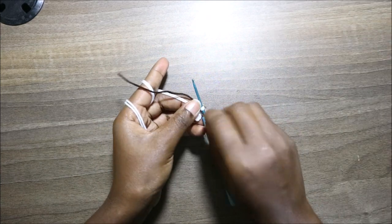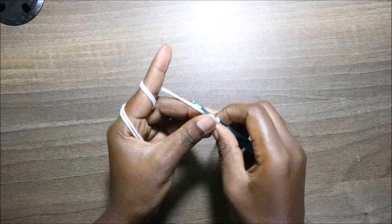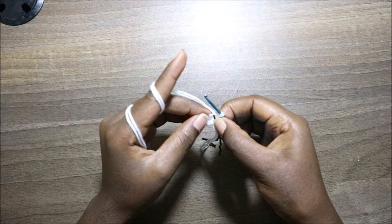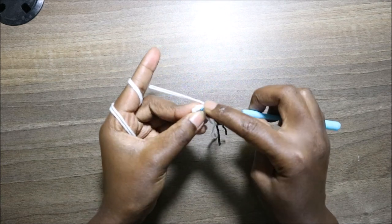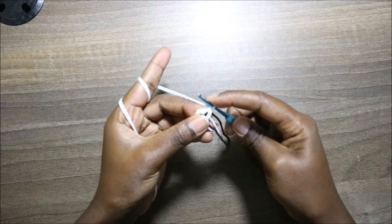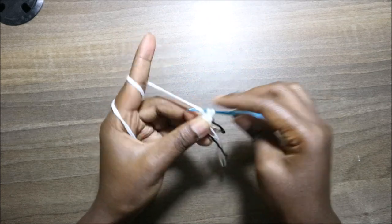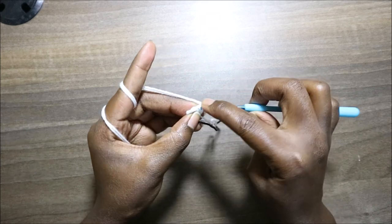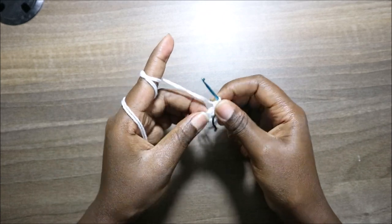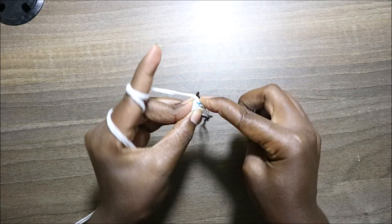Now we're going to start the second row. We're going to start by doing three single crochet in the first stitch — so three single crochet all in one stitch. I'm going to go into the next stitch and do single crochet one, and in the same stitch do another single crochet two, and also in the same stitch do the last single crochet — so we have three single crochet in the first stitch.